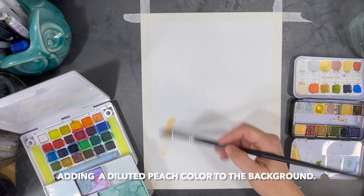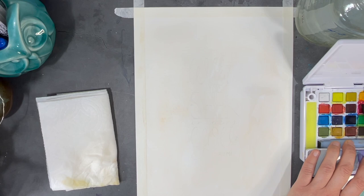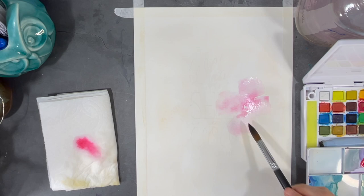I like to tape down my paper using artist tape so that it doesn't buckle on me when I'm painting. After my base layers dry, I start working on the design I have laid out in my head.